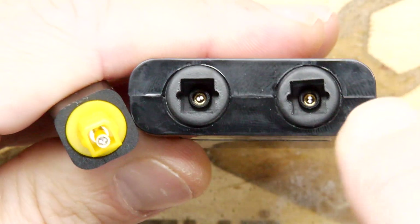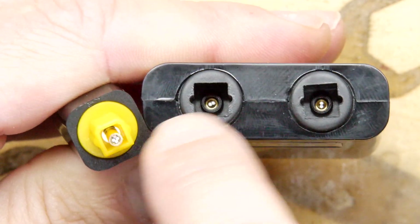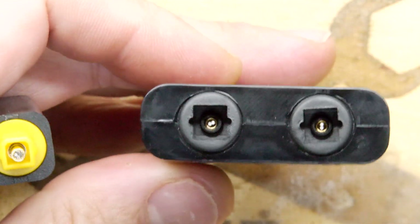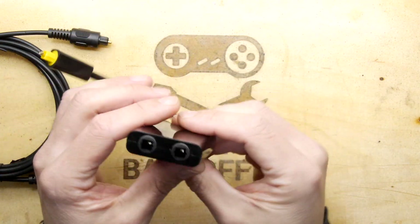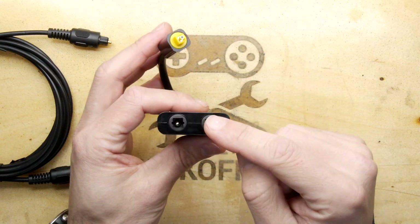I guess it wouldn't work if you wanted to put an input through here and see it appearing on your two other devices, but these are plugs and sockets so you probably can't do that configuration anyway. It's definitely one way in — it goes from here and out these two. What you would do is plug this into the output of the device you want to split, like your TV.